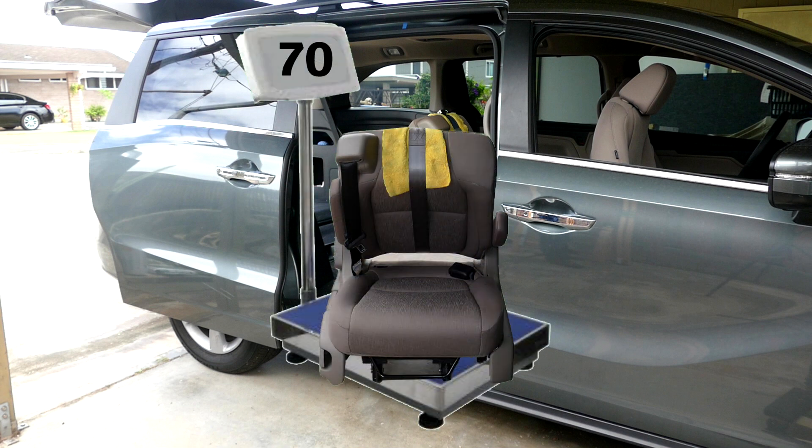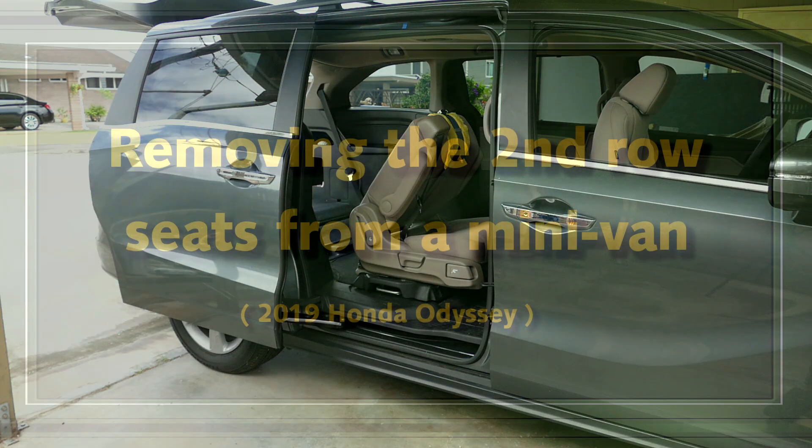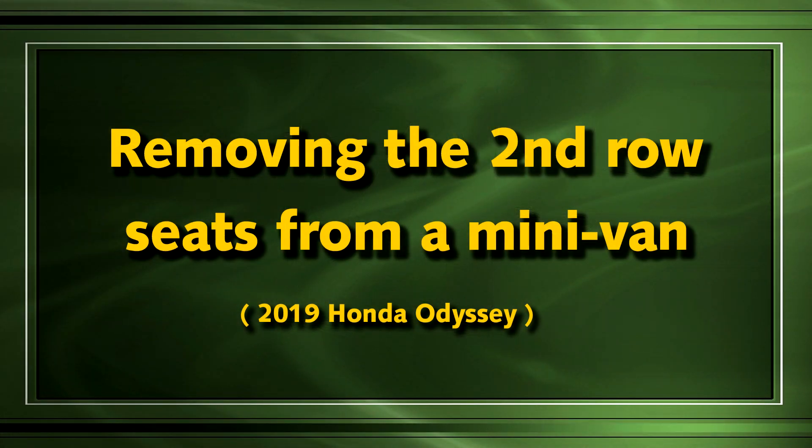The seats weigh 70 pounds each, the seat back will not fold flat, and the seat back will not lock in the forward position. It's really hard to remove the second row seats. Now, without further ado, here's the removal video.